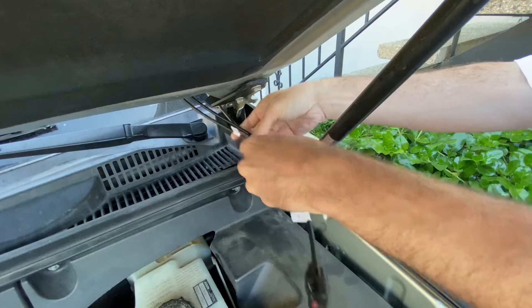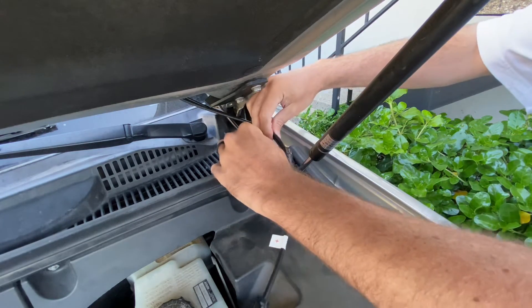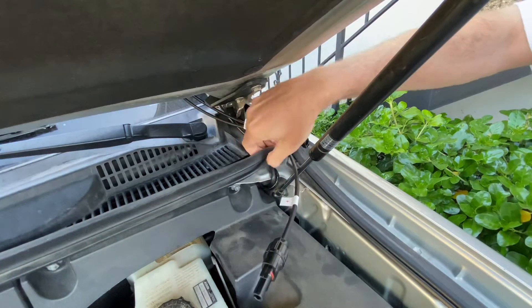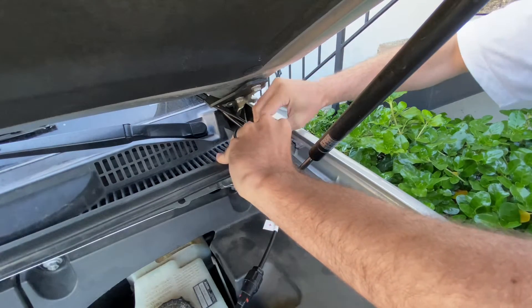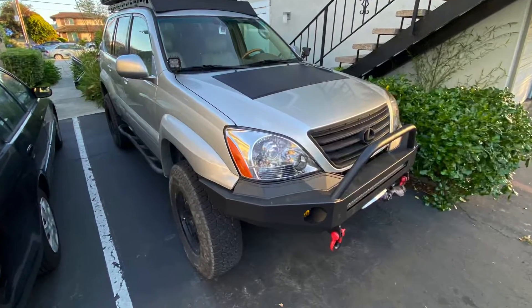Now let's talk about routing the wiring. I just went underneath the hood and underneath that weather strip right in front of the plastic cowl. This is pretty straightforward and doesn't really require a bunch of explanation, and so far it works flawlessly. Go ahead and take a look at what that final product looks like — super happy with how that turned out.